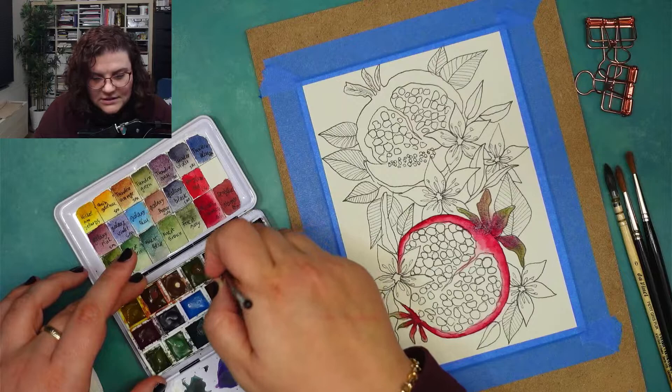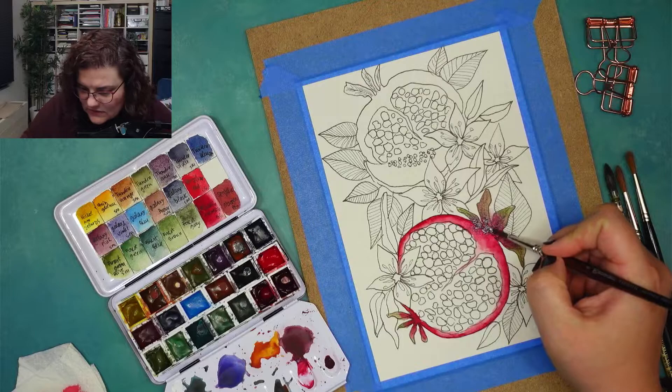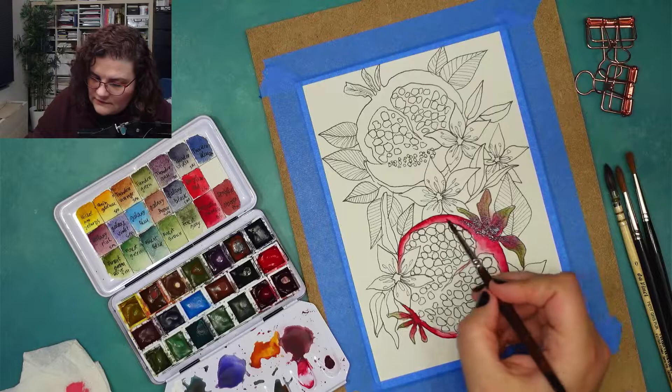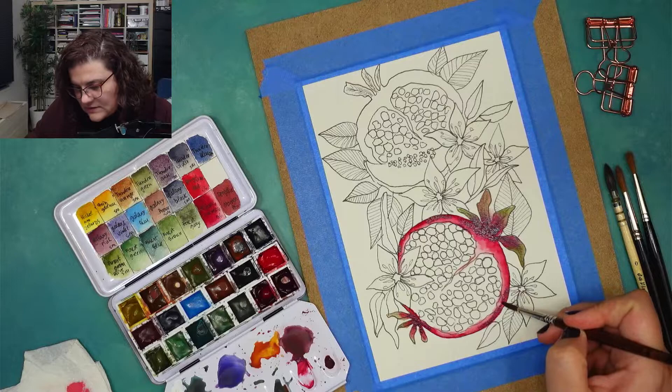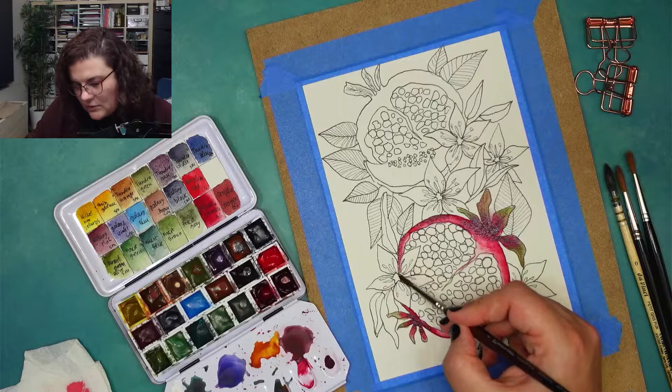Pomegranate is in the class of berries, really? Johan says it's a berry — I was not expecting that! I was not expecting it to be in the class of berries. But truth be told, it does have a lot of seeds inside, just like berries in theory, so I could understand why it is in the class of berries.